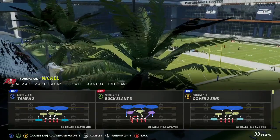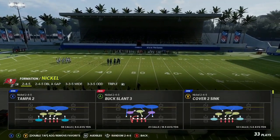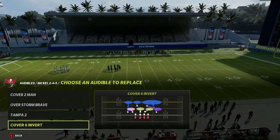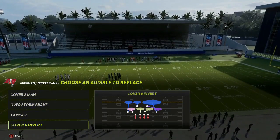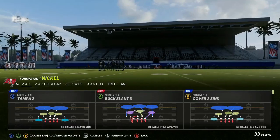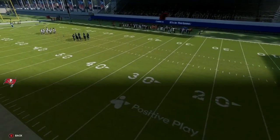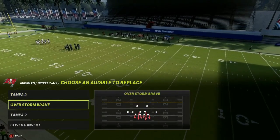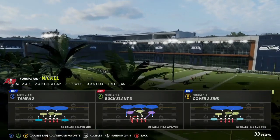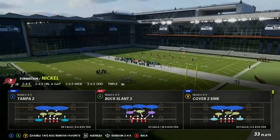Today we're going to be going over the Nickel 245 out of the Baltimore Ravens defensive playbook. My audibles that I like to have: Cover Six Invert is one of my base plays. But if you want to get aggressive and they are not blocking their running back, you can use Tampa Two or the Cover Two Sink. I'm going to show you how to set these up — Tampa Two when they're not blocking the running back, and then blocking the running back.